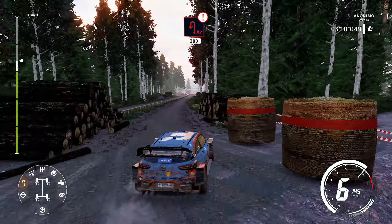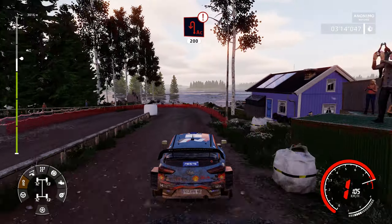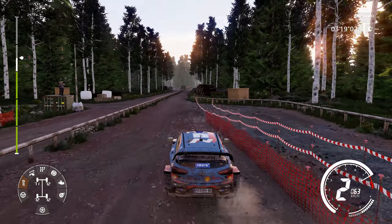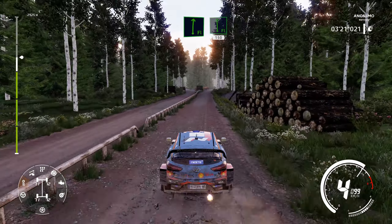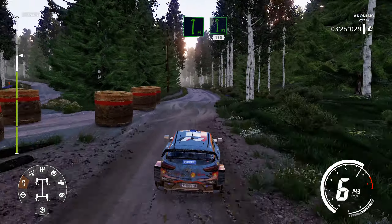Caution, hard brake, acute hairpin left, around fail, narrows, 200. Flat right, bumpy. Flat right and flat left, 150.